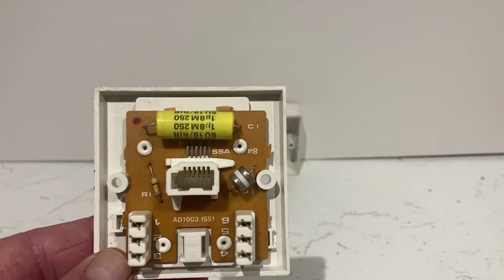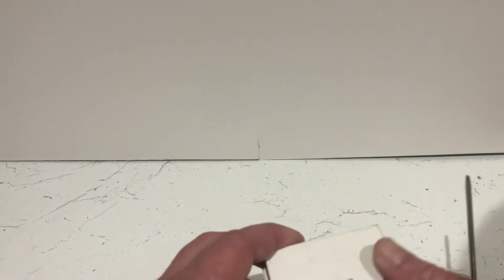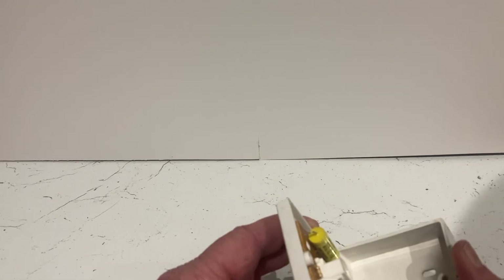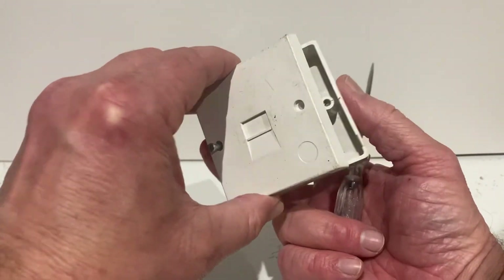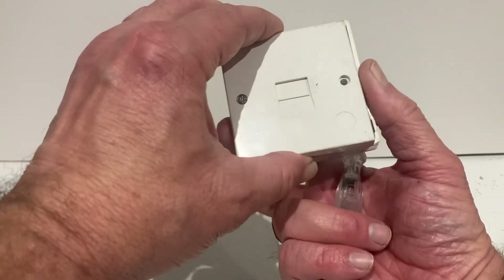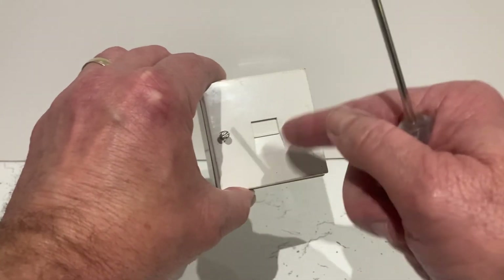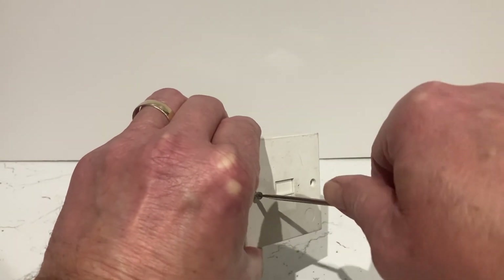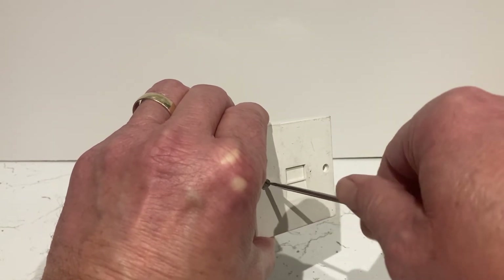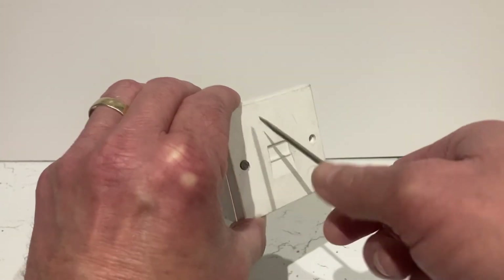And really that's all there is to this video. You'd put this back on and put your two screws back in to hold it all in place. All your cable would be neatly tucked in the back of that box, with your incoming coming through the wall and your extension wires leaving the box on the side or below. It'll be neatly coiled up in the back of that box with a little bit of slack, then you just do your two screws up to secure the face plate to the back box, and that is all there is to it.